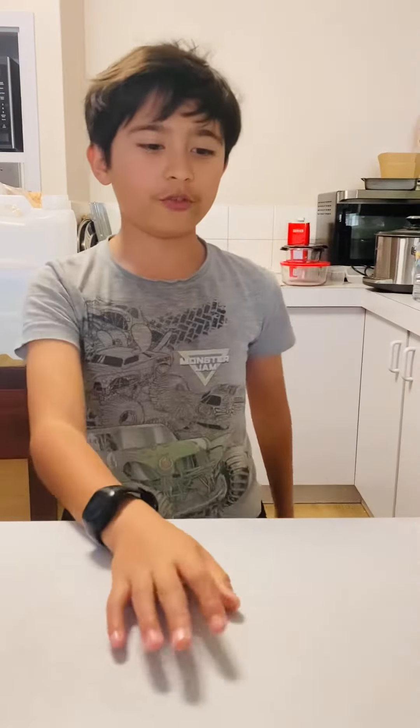So guys, today I'm going to be making a really good ham and cheese toasty sandwich. I mean, they're all good, but like this is different. Secret ingredients? There's no secret ingredients, just my blood, my sweat, my tears, my laughter and stuff. Yeah, okay, so what we're going to be needing...